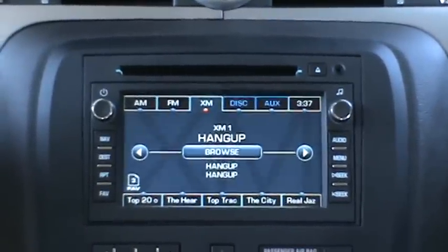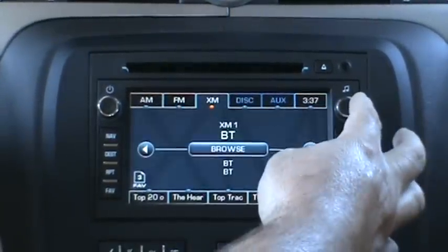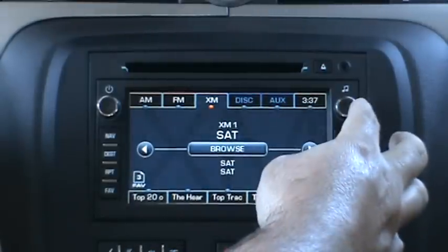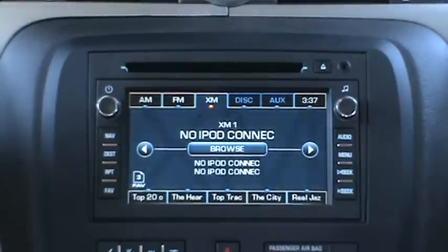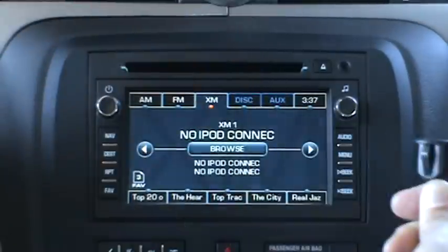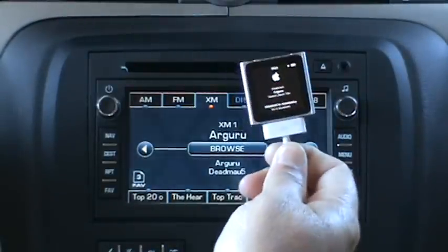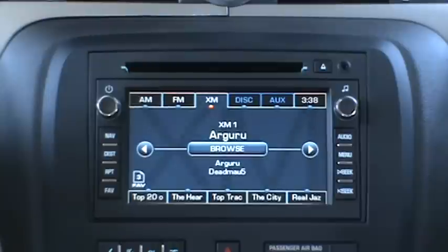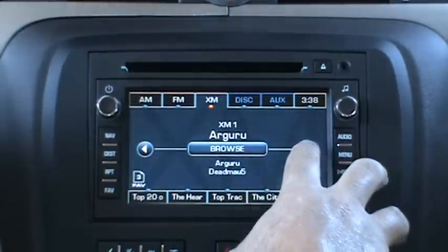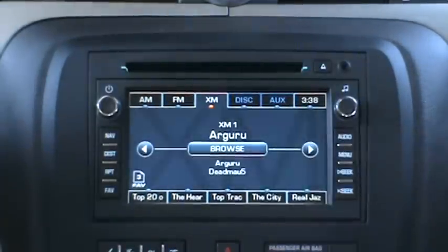And that's your basic Bluetooth controls. Now we're going to cover iPod USB. Just want to mention that we do retain factory satellite radio. For iPod USB, I need to disconnect the thumb drive and plug in — in this example, we'll use an iPod Nano. iPod browsing is very similar to USB browsing: you browse using the right arrow button, left arrow button, and your tune knob. On the steering wheel controls, you use the play/pause and the arrow up and down.